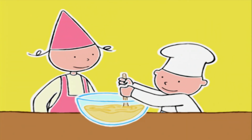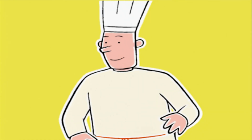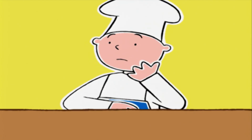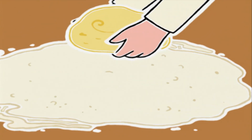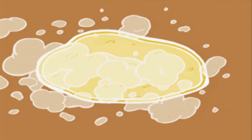Très vite ! Et on va pétrir la pâte. Pétrir, ça s'écrit P-E-T-R-I-R, et ça veut dire presser, malaxer la pâte pour former une boule. Voilà, elle est magnifique ! On va saupoudrer de farine la table de travail, poser la boule dessus et re-saupoudrer encore !